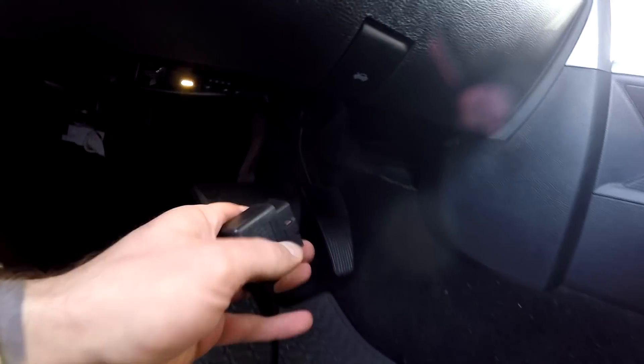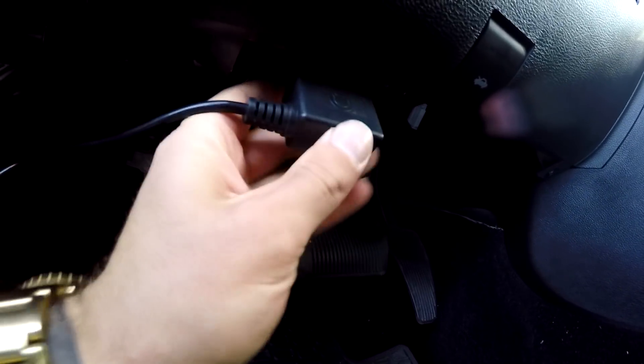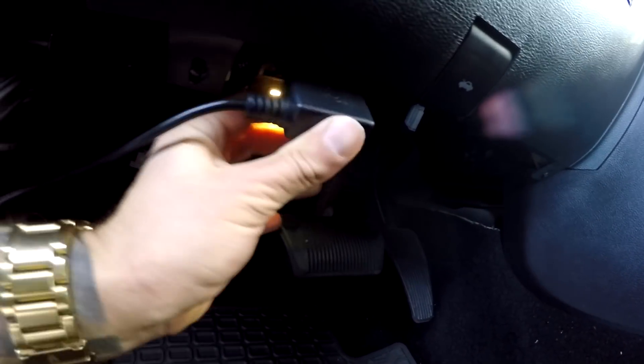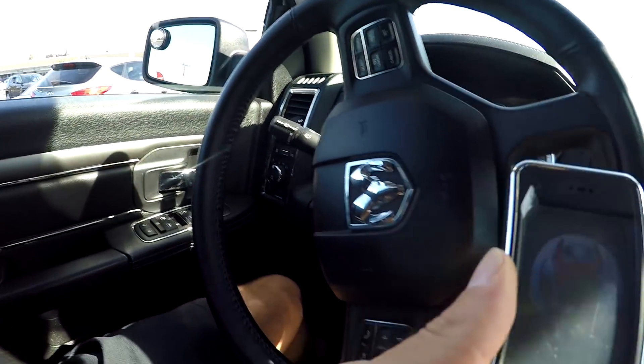It's just under here. Line it up, plug it in like so, and then you'll see this thing power up. I'm just gonna close the door so we don't have to deal with that dinging noise.